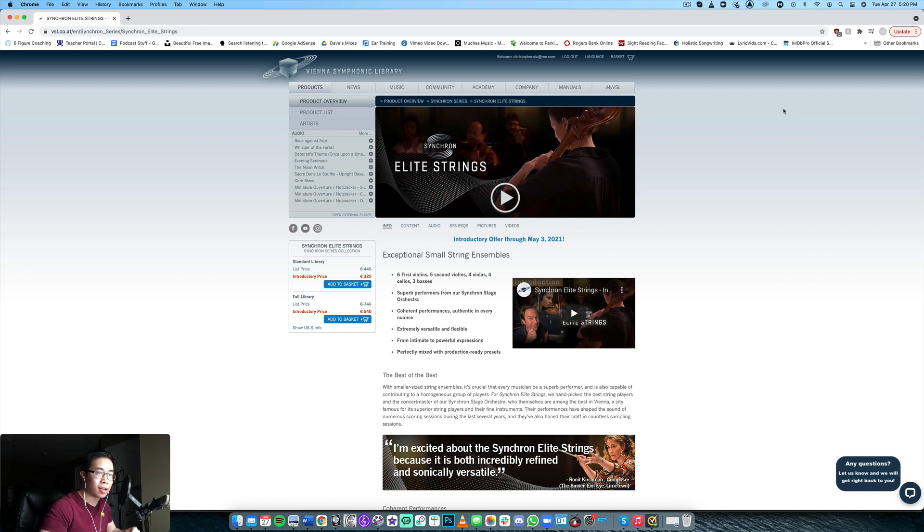It's basically their take on a chamber string library recorded in the Synchron Stage. I believe they also have the Synchron Chamber Strings library. This is a very interesting library. On the product page they call it exceptional small string ensembles — six first violins, five seconds, four violas, four cellos, and three basses. So really true to chamber size.